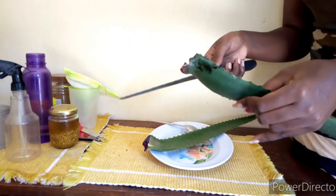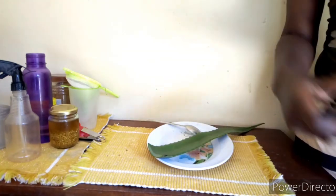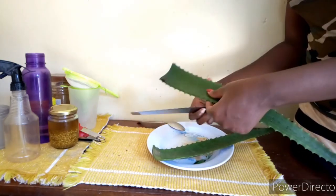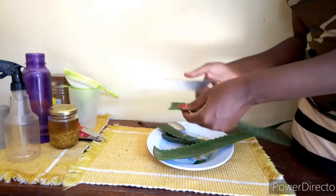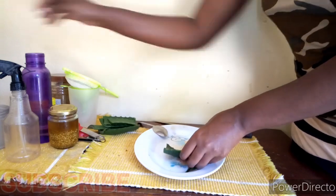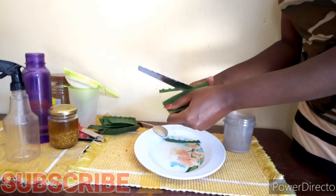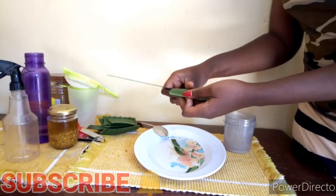We are now going to work on the aloe vera leaf to get the aloe vera juice. I cut off the sides of my aloe vera leaf, then chop the aloe vera into smaller sizes that are easy to work with. I then cut off the spiky sides of the aloe vera leaf and peel it on one side.